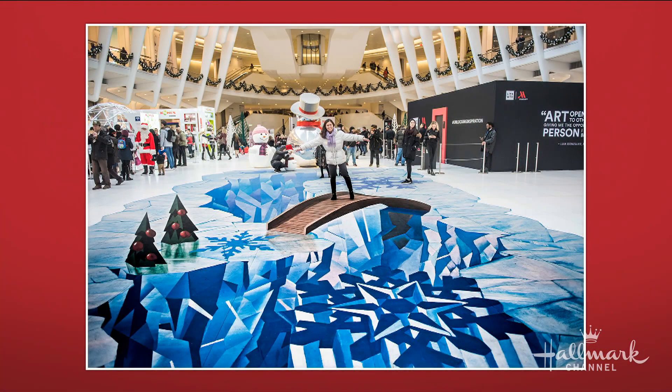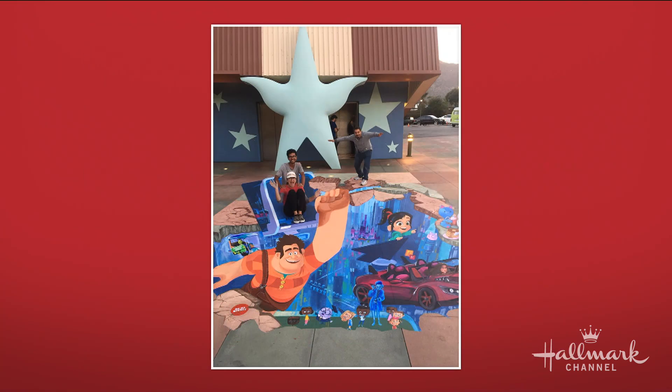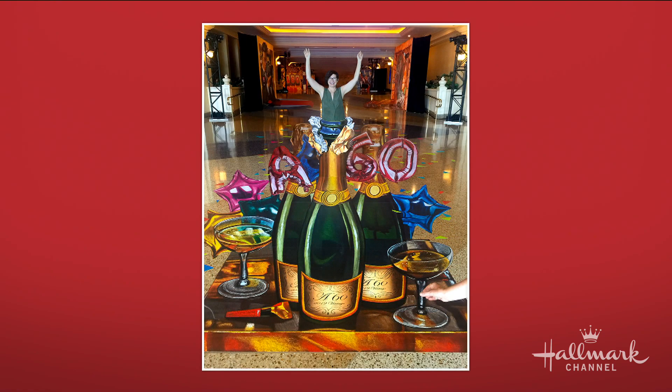Show us some of the other ones. I've done some large pieces here in New York at the Oculus — this was for a holiday last year, that's like 40 by 20. This one is for Ralph Breaks the Internet and this is an interactive piece. Interaction is key to these 3D drawings — it allows people to be a part of the drawing.